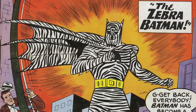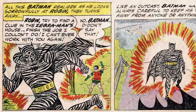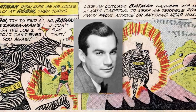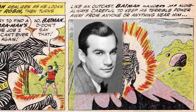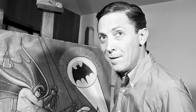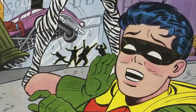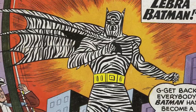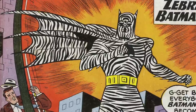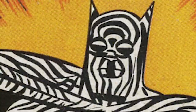My favourite is obviously the Zebra Batman — from Detective Comics 275, written by the great Bill Finger, so you know it's got some authority. Robin's there saying 'get back everybody, Batman's become a menace.' In what way? He's a zebra. I've never read it. He's got all the powers of a zebra, I suppose. He's knocking over a lamppost — just like a zebra. That man's hat's falling off — just like a zebra.